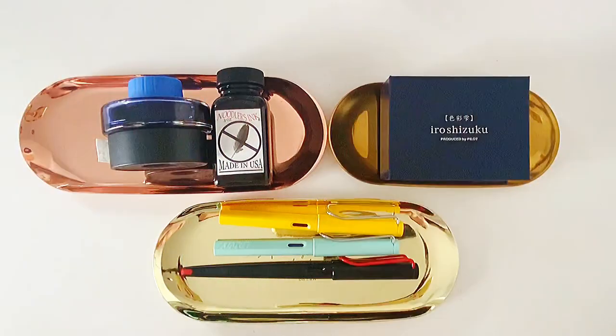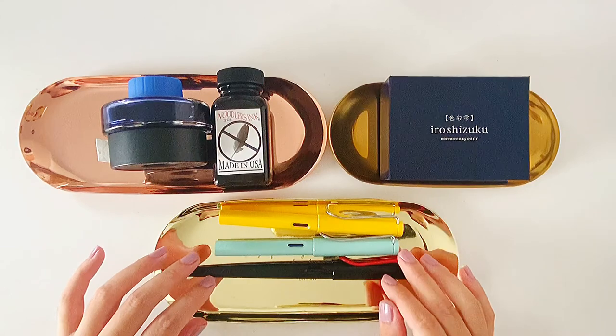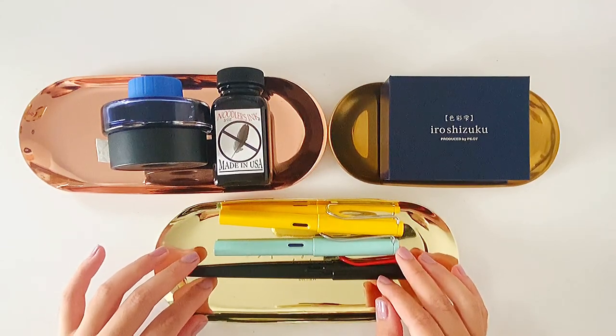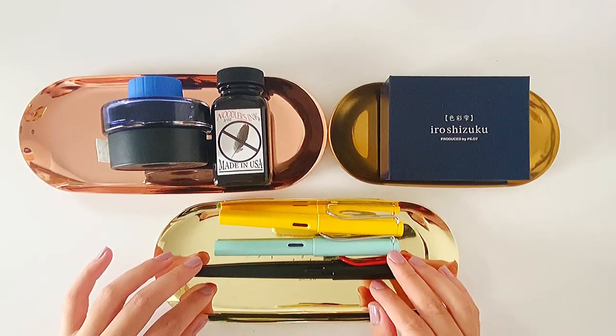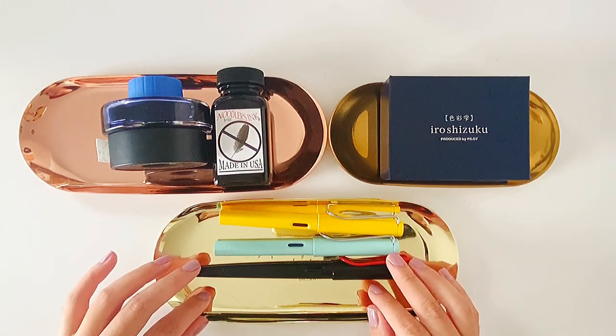Hi guys, welcome back to my channel. Today I want to show you my Lamy fountain pen collection. I have three different Lamy fountain pens and each of them is different and serves a different purpose.